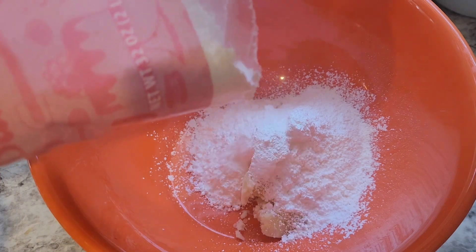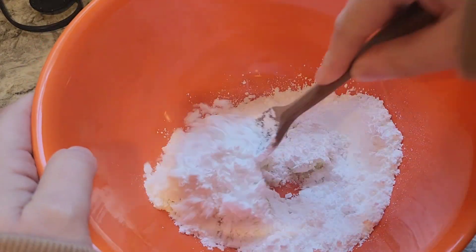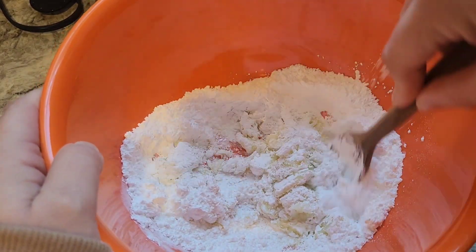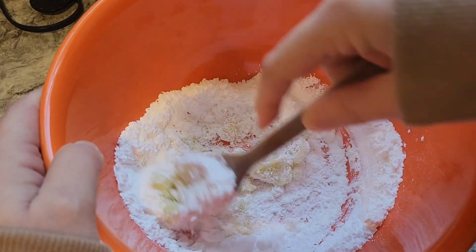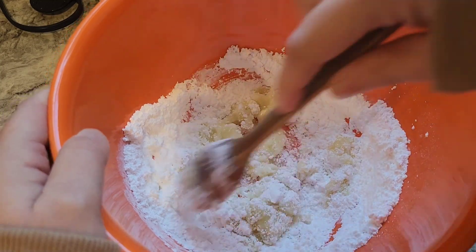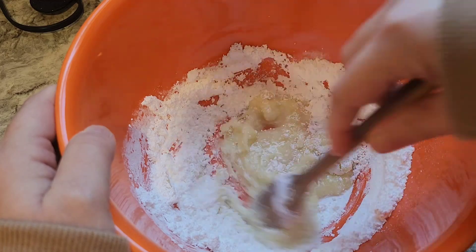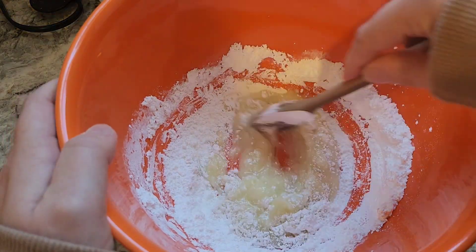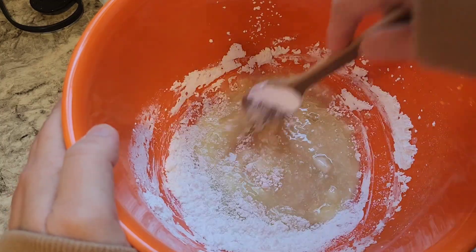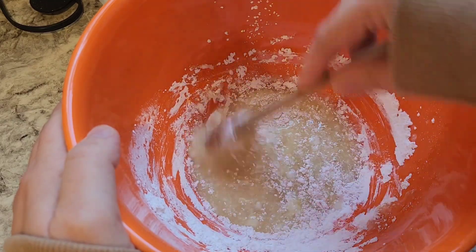I'm going to go ahead and put a little bit of powdered sugar in and start stirring this, and let me show you what happens. There's a reaction between the starch in the potato and the sugar, and it actually turns liquidy. It's pretty neat. There's no liquid added here — we're just going to keep adding powdered sugar until it gets to a consistency that's workable.